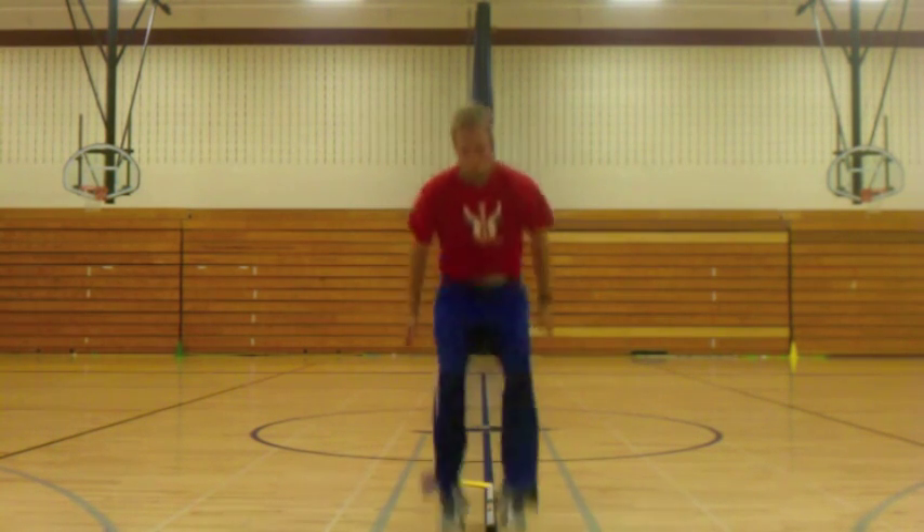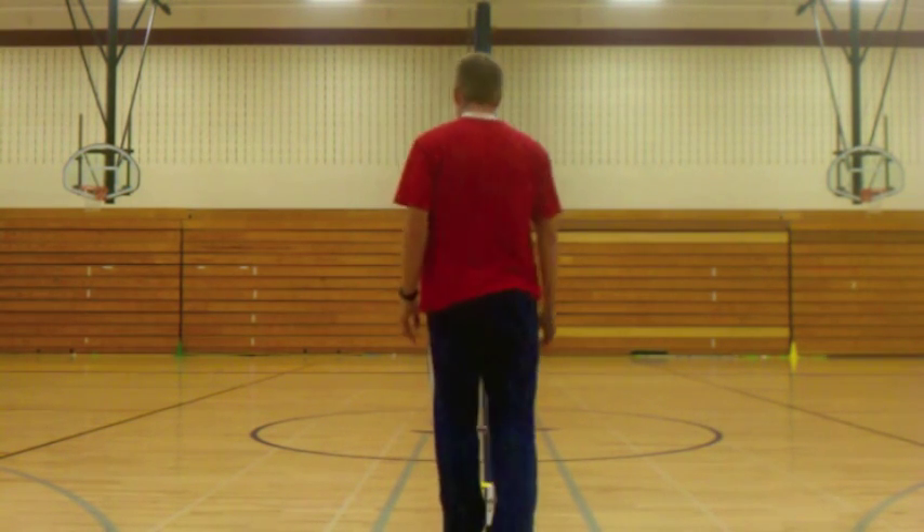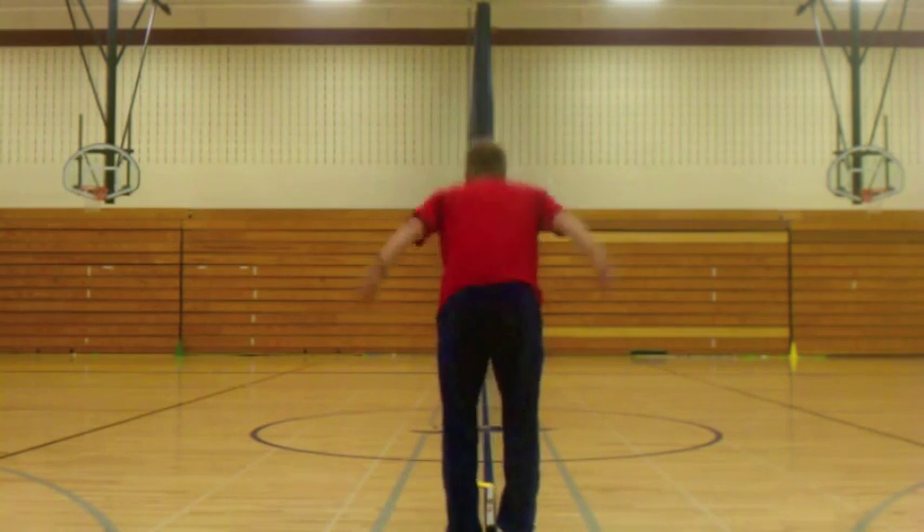I had them jump just starting at the stick too, if they didn't feel comfortable jumping that whole distance.